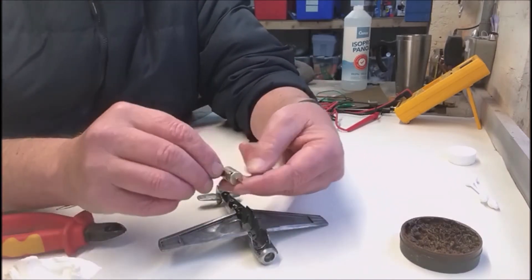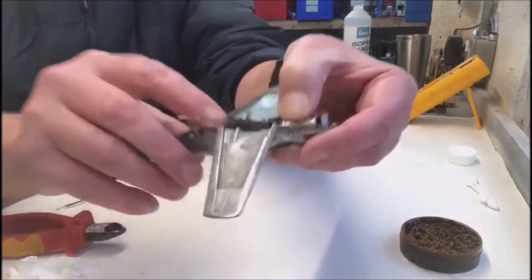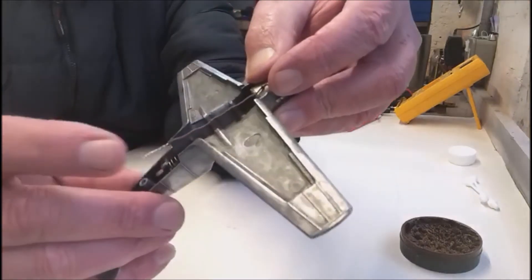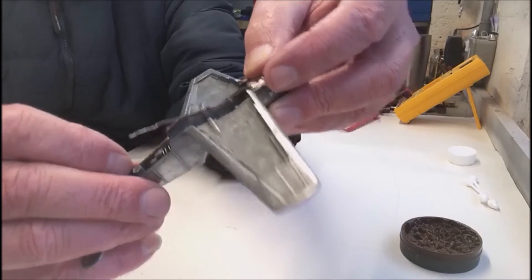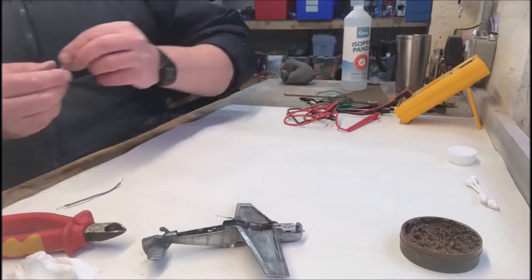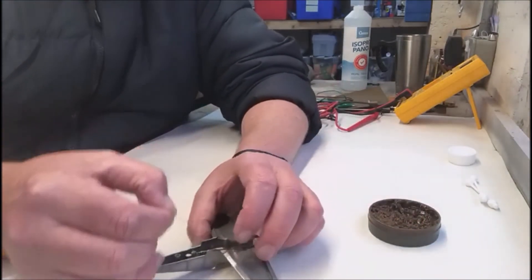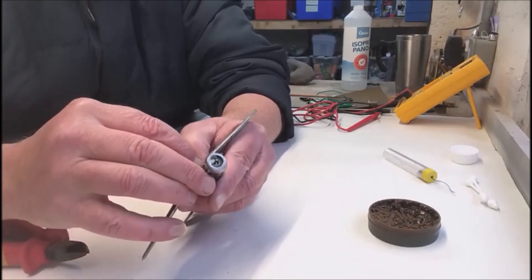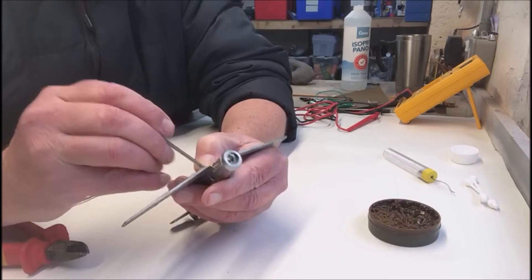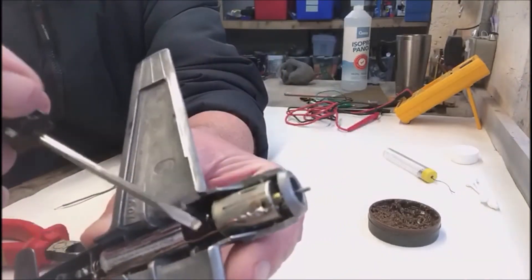Now you want to be able to bend this up a little bit. What we're going to do a little bit later is solder this to the spring. This spring — you must get this spring as clean as you can possibly get it, because we need to solder that wire to the spring. So we're going to tin that spring, and put a little spot of flux on. Making sure the positive side of the battery is touching the positive side of that motor.